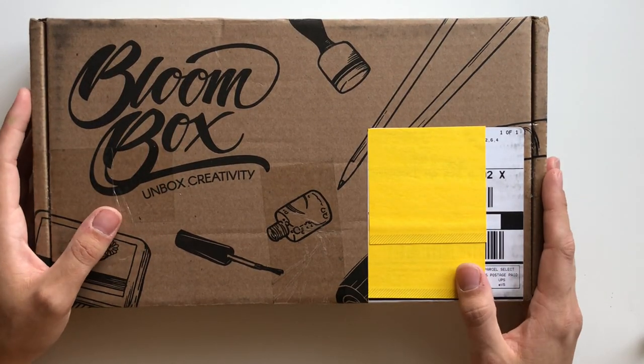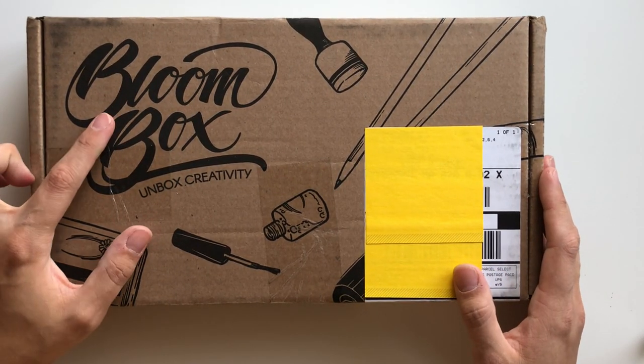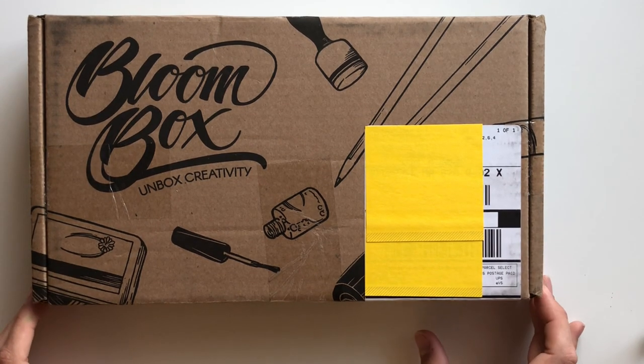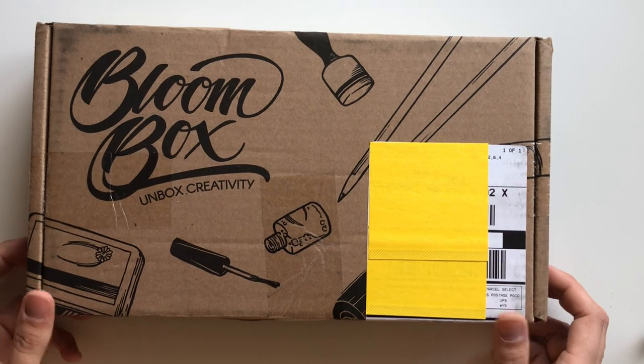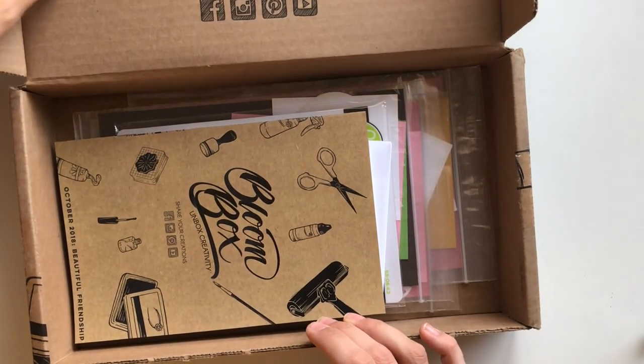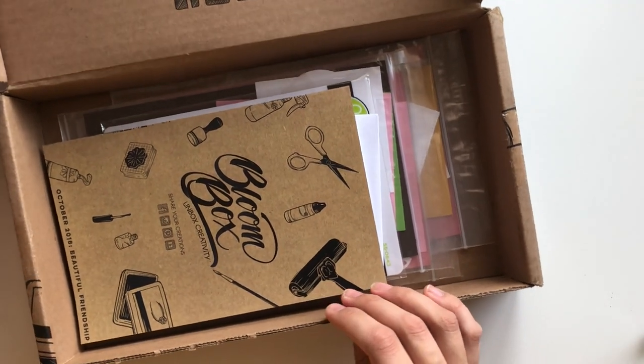Hey everyone, it's Ashley. Welcome back to my channel. Today I am going to be creating with Bloom Box, which is a really fun and very different sort of card making subscription box from Fun Stampers Journey, which you can now get on spellbinders.com.